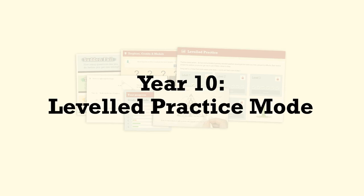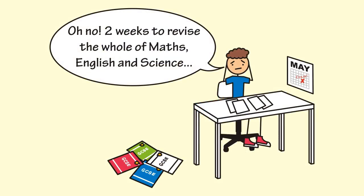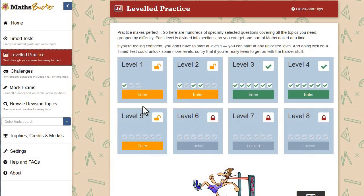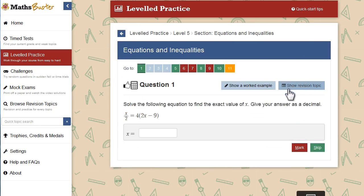If you're in year 10, MathsBuster will recommend using the levelled practice mode. Even though your exams are still a long way off, it'll really help to start revising now — it means you won't have to go back and relearn everything at the last minute. Levelled practice mode makes it easy to kick-start your revision. It's got questions on the entire GCSE Maths course, split up into levels of difficulty. You start off with the easiest levels, and once you've got enough questions right, you'll open up the more difficult material. So I've completed level 4, so it's unlocked level 5 for me. Within each level the questions are divided into sections, so you can concentrate on one topic at a time. As you're working through the questions, it's dead easy to look up all the revision notes, videos and examples for each topic, so you'll never be stuck for long. So by the time you get to year 11, you'll have everything nicely under control.